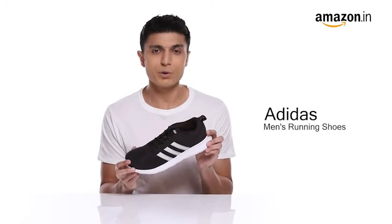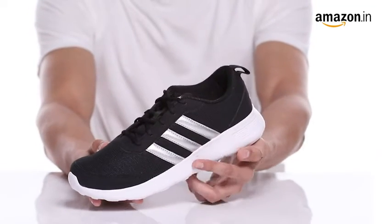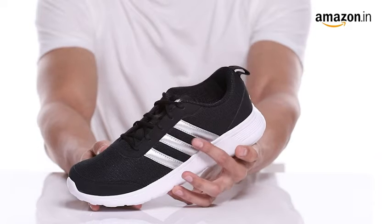Hello everyone, today we are here to check out Adidas Men Hyper Ron running shoes. These athletic running shoes with signature Adidas stripes are a perfect pick for all the fitness lovers.